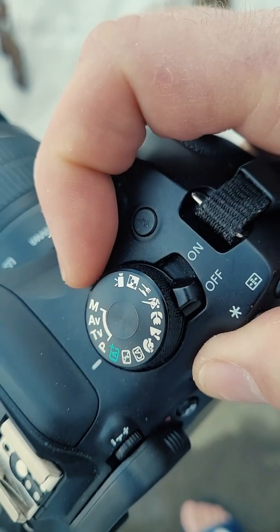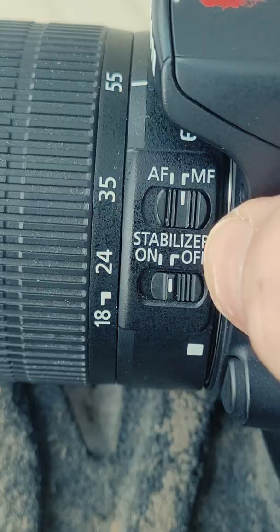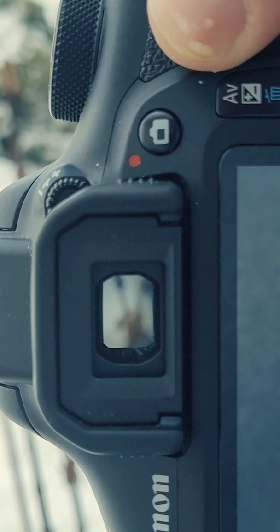How to autofocus for complete beginners. Turn your camera on. Turn your autofocus on. Point your camera at your subject.